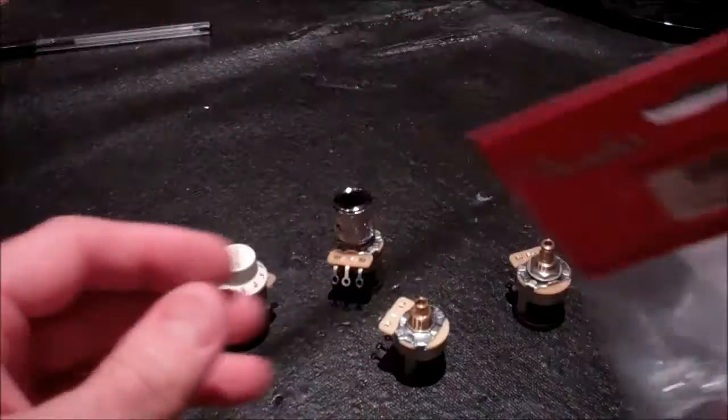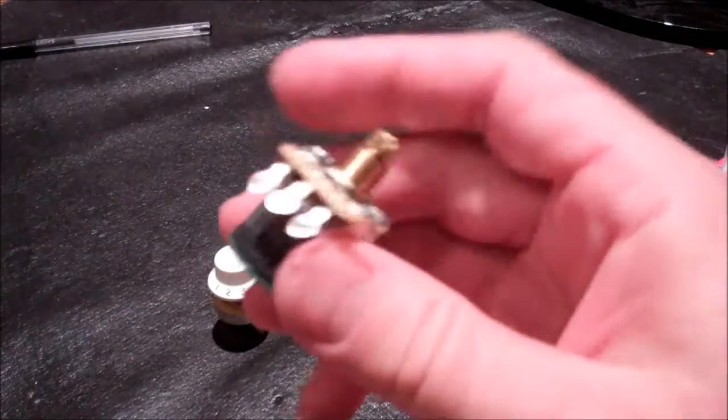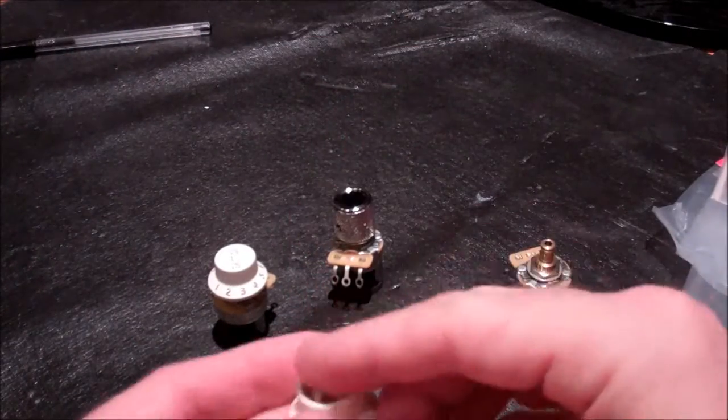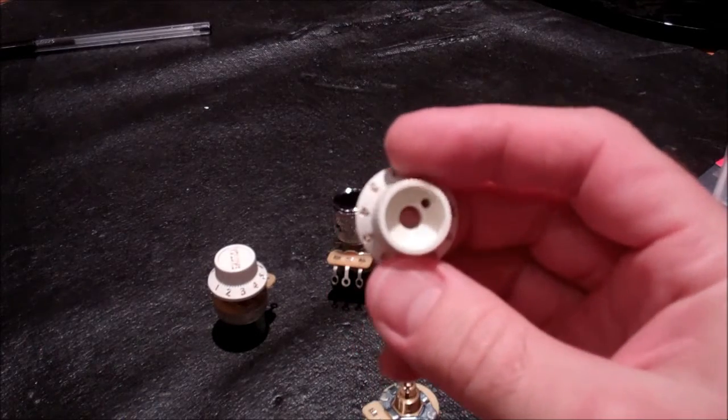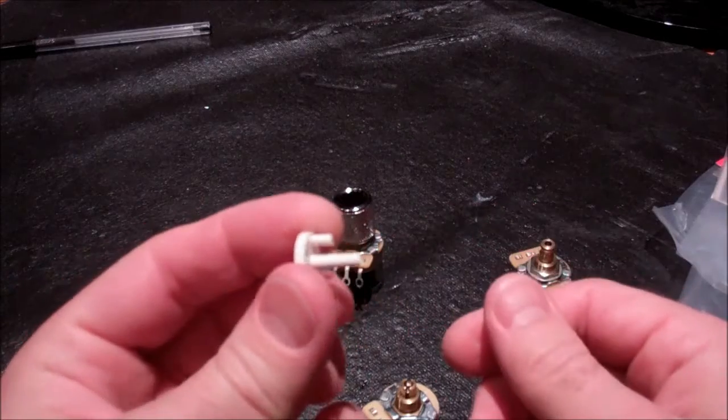Every piece is individually sold. The pot is one item, the knob without the cap is another item, and then you have to buy the cap separately.